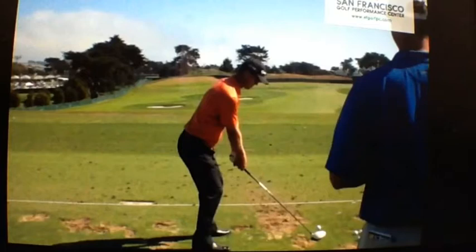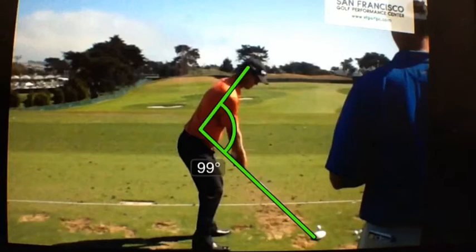One of the main reasons he swings on the shoulder plane is because of his height and his setup. What I want you to notice is that John has a very tall setup — his upper body is taller than the average player. He's at 100 degrees in relationship to the shaft. We usually see players at 90 degrees, which creates more leverage, but because of John's height, he finds it much easier to have an upright swing.